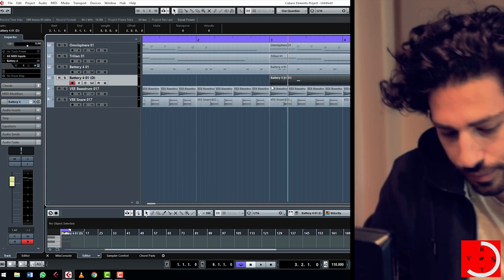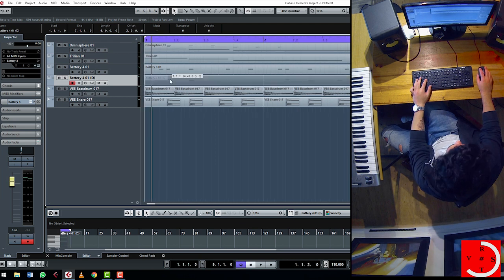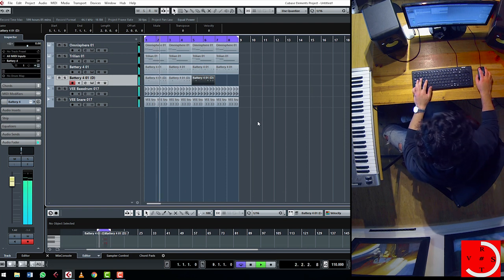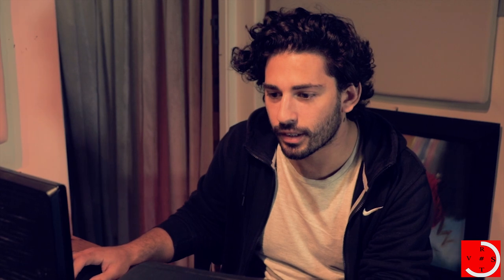Let's duplicate that. We want them to cut through a little bit, so we can put a little compressor on there. I like to use a tube compressor for my toms.